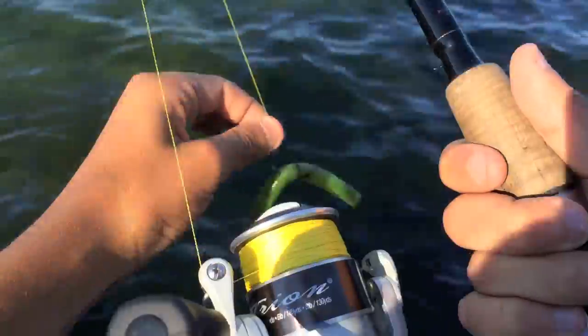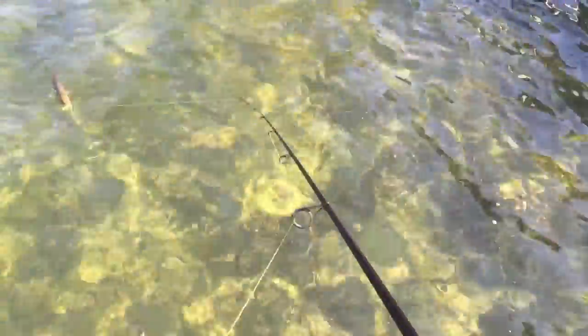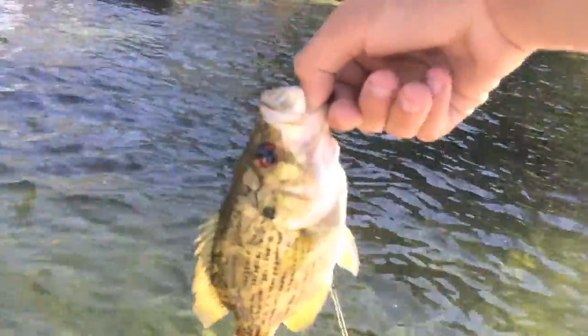Starting off with the trusty Senko. Got one right there — little rock bass. Get it back in the water.